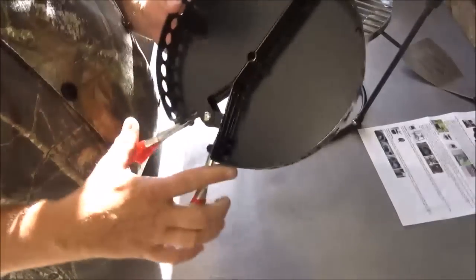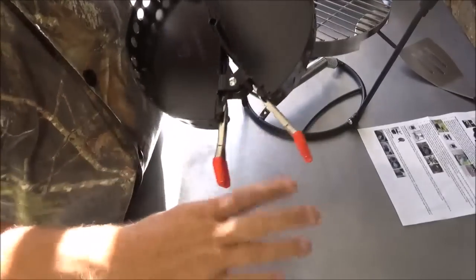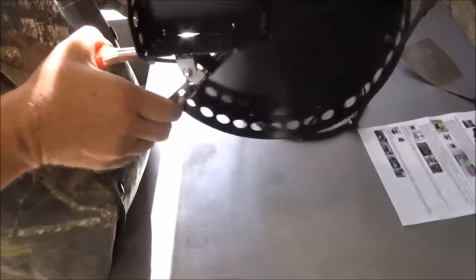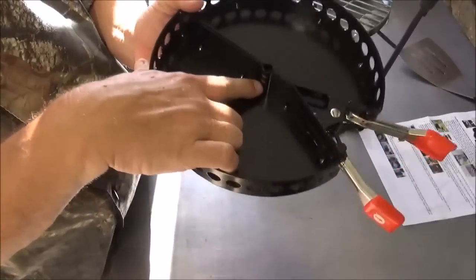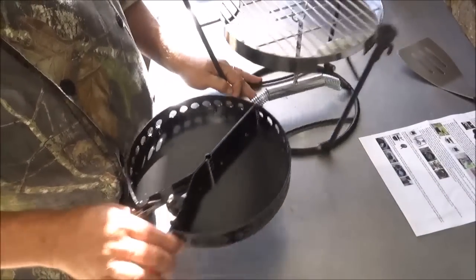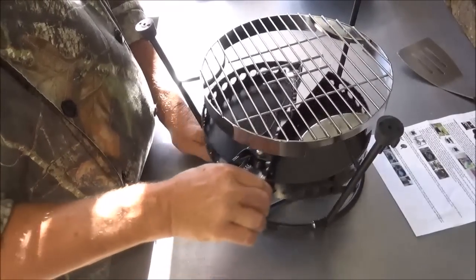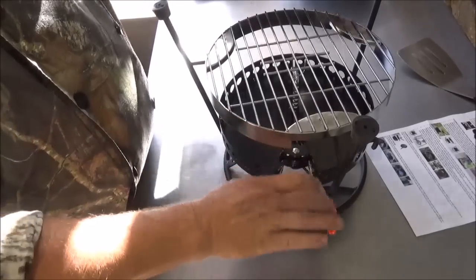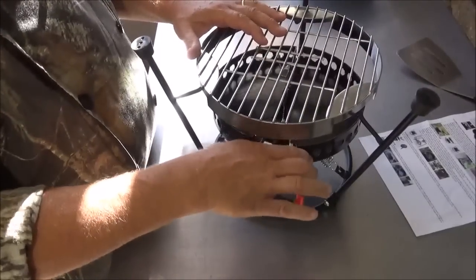Now for the charcoal pan, we pull these handles out — they retract for easier shipping. Pull those out to full length; it gives you more leverage because this is spring loaded, just like Pac-Man. There are notches inside here that line up with the notches on that center bar. So we're going to open it up enough and clamp it on, and it falls into those notches. It probably should go from this side so they more exactly line up — that way we can raise or lower our fire depending on what we're cooking.